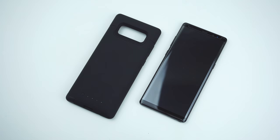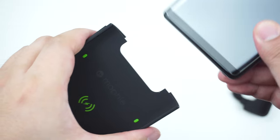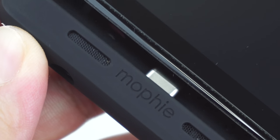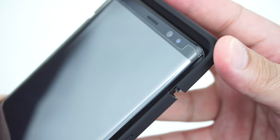To install the case, simply pull the top cover. Slide the phone into the case making sure it attaches completely to the built-in USB-C adapter. Then put the top cover back, making sure it snaps into place.